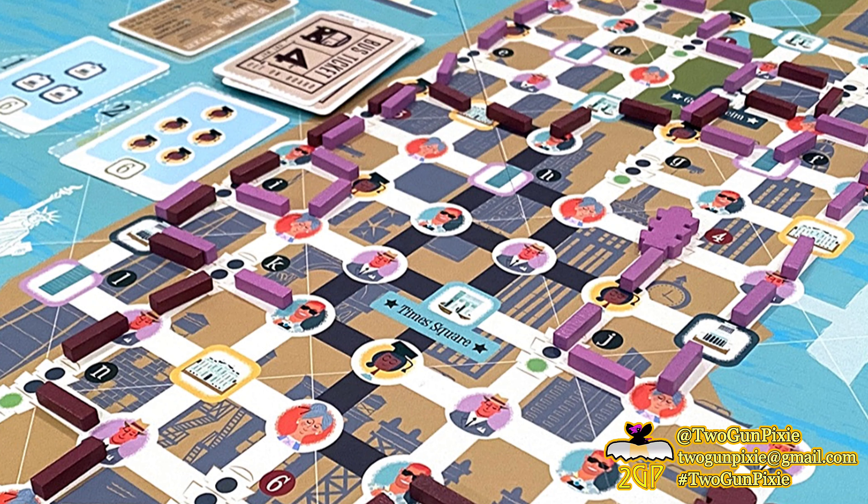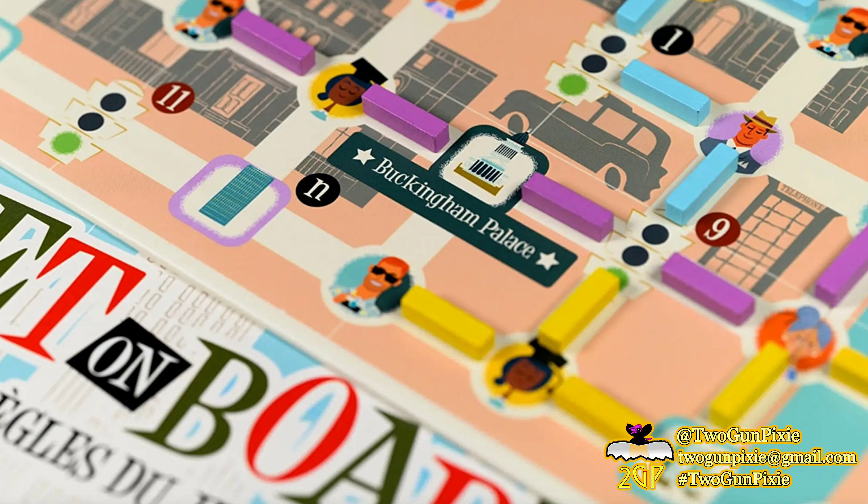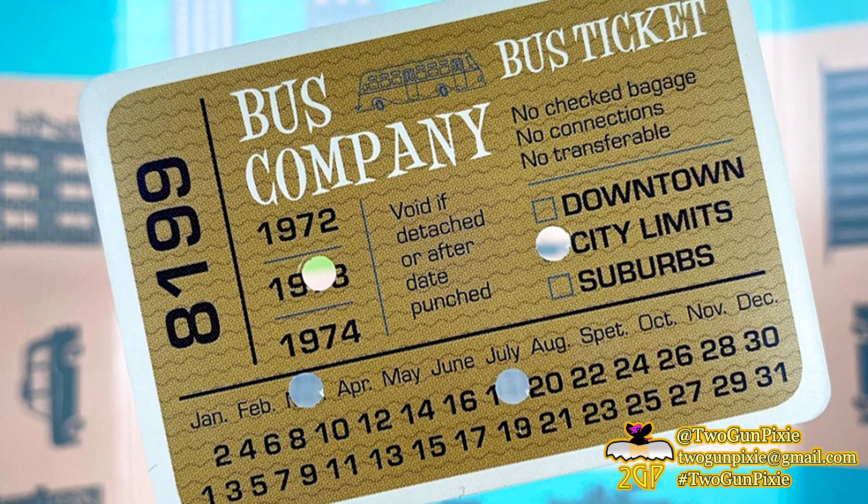From everything I've read and seen, this game definitely has a huge family-friendly vibe, offering both strategy and simplicity in the rules. I also wouldn't be surprised if this could turn out to be a bit of a gateway game for other route-style games out there — letting you know that if you're having fun with this, there are others like it.